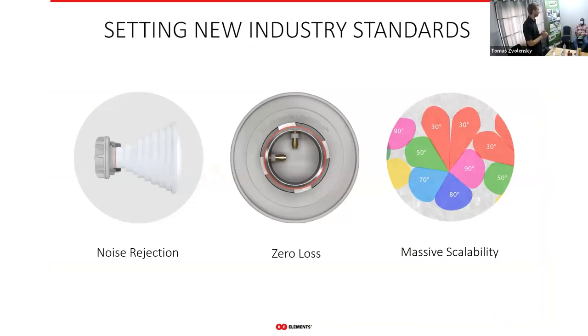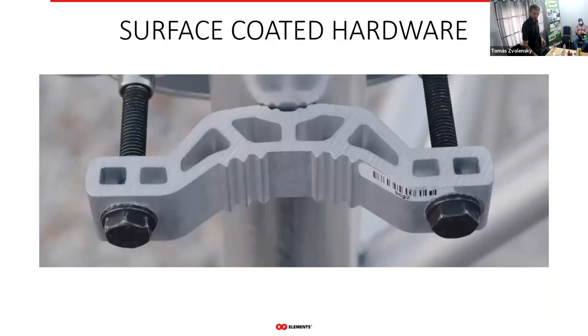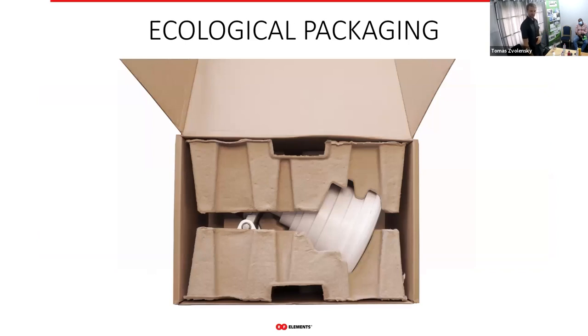At our company, we're really trying to do what's best for the customer — not just what serves us, but to make a real difference for WISPs. Part of that is our ongoing effort to improve products as we go. For example, we didn't always have those black-coated bolts, but we listened to customer feedback and adjusted accordingly.